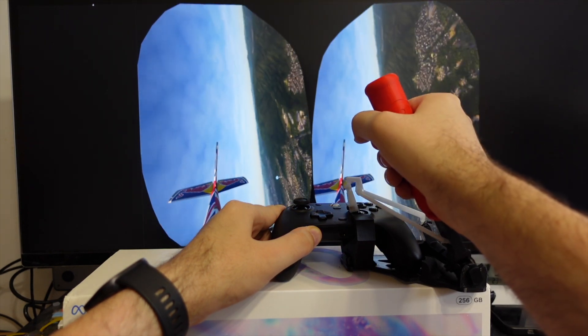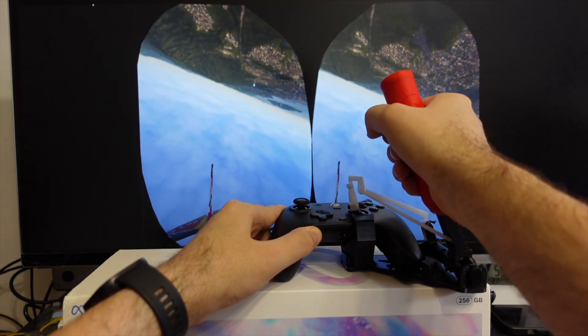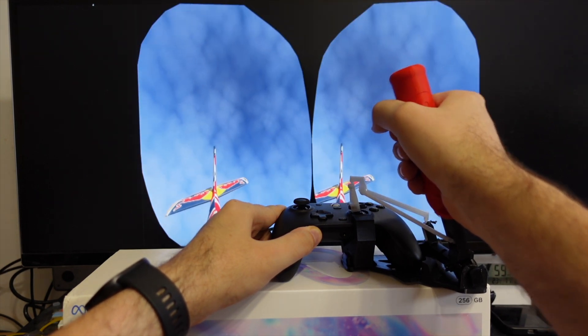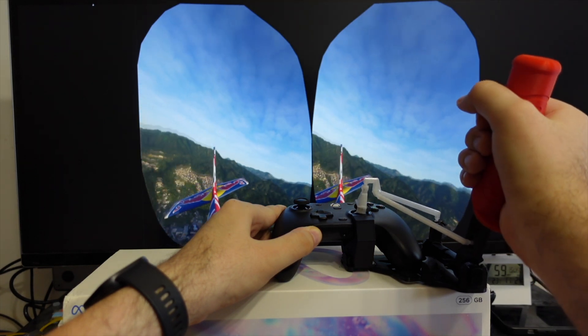I'm flying the plane backwards because the camera just got stuck and I'll have to restart the game, which is actually a perfect opportunity to show the eye tracking setup.